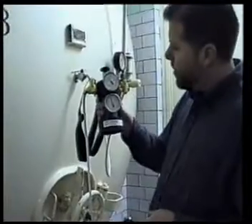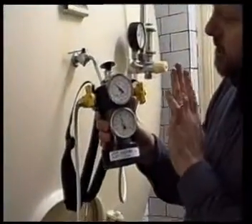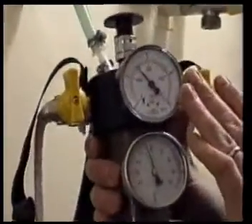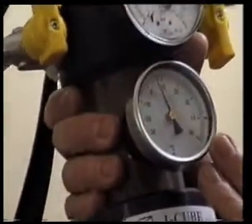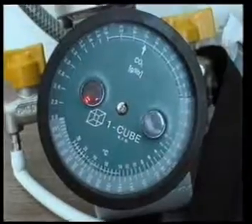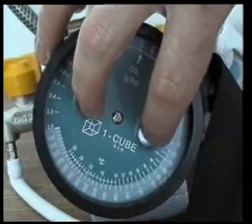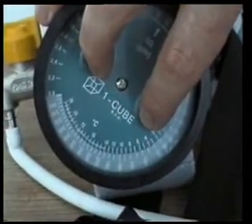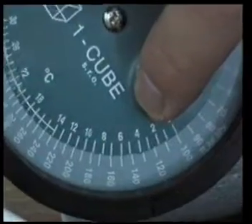Now you can read that the pressure gauge shows 1.4 bar and the temperature range shows 5 degrees Celsius. We look to the nomogram on the bottom of the device and at 5 degrees, we move the 5 degree mark to 1.4 bar.